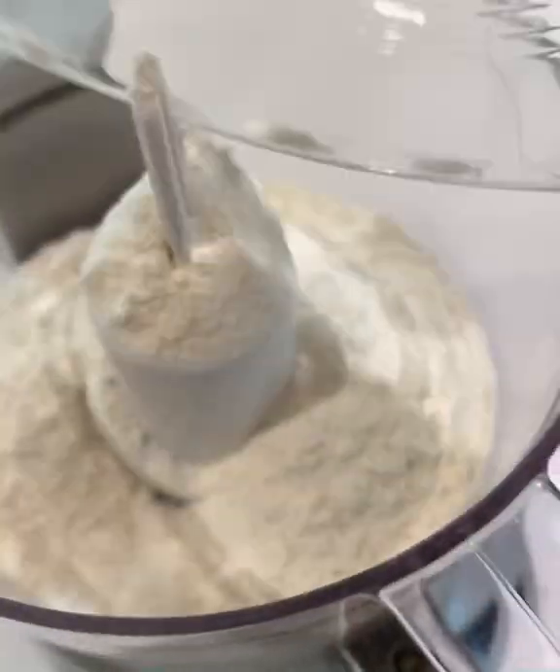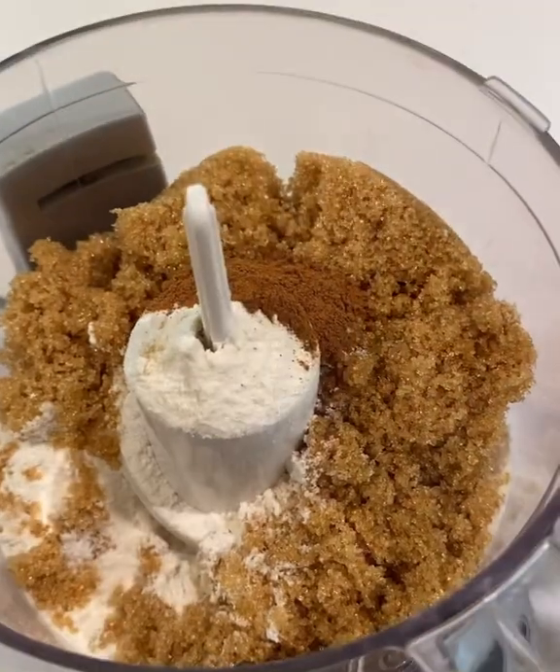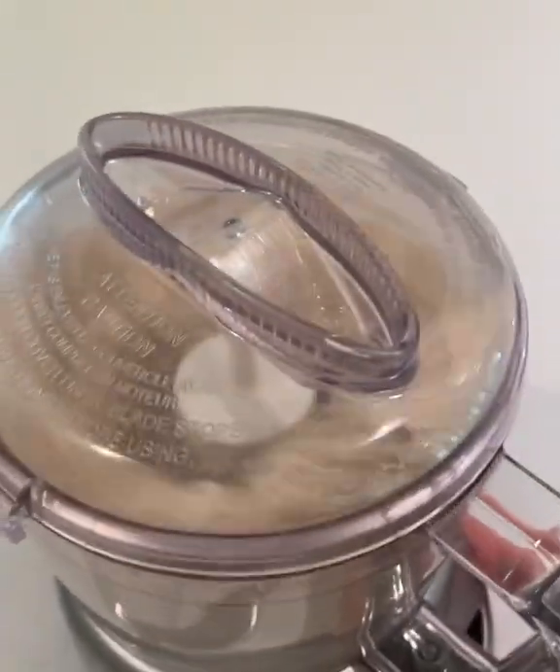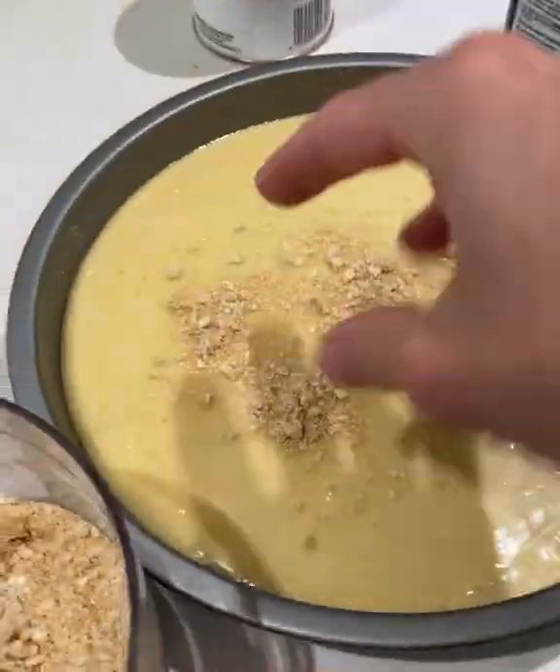Then you spread that out. For the topping, we're going to use flour, brown sugar, cinnamon, and unsalted butter. Then we'll give that a spin in the mini food processor until it has a nice kind of sandy texture. Then sprinkle that all over the coffee cake and bake.